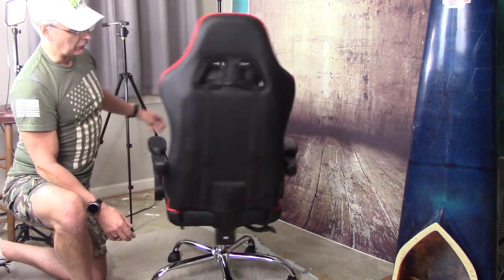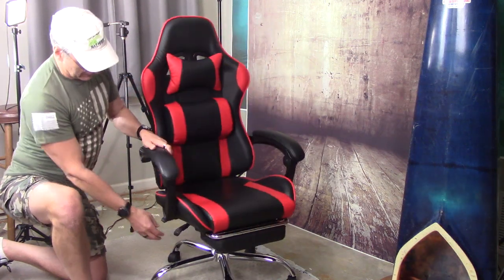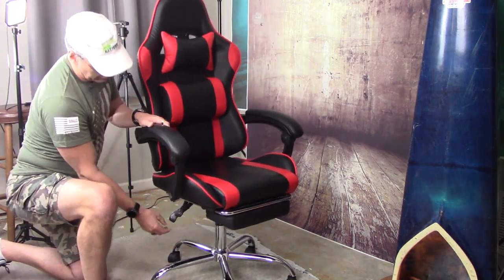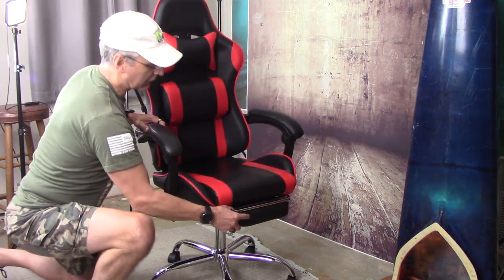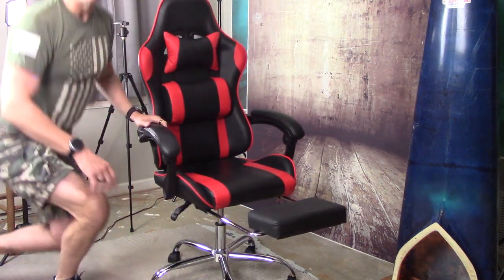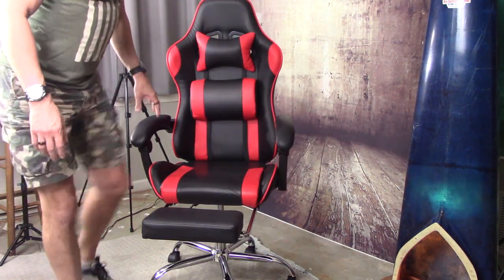As you can see, the chair swivels and it's got a lift feature. It also has a recline feature. It's also got a leg rest that will just flip out, and you can sit on here. Let's give this a little test.